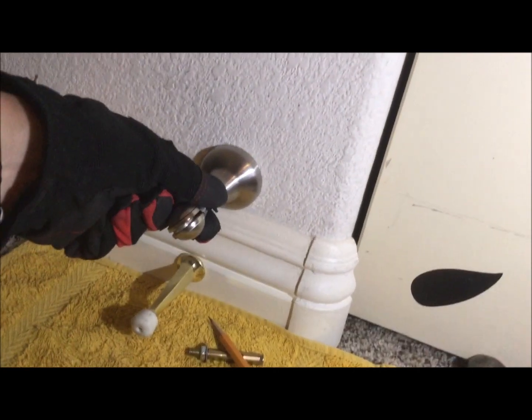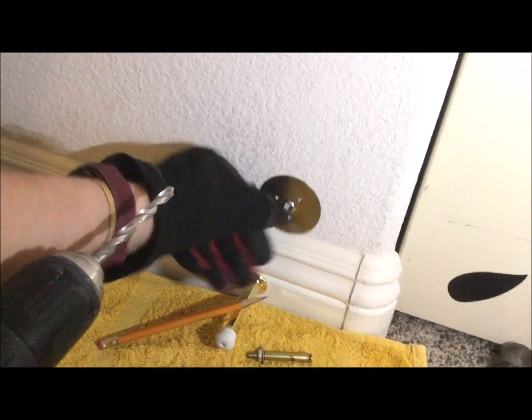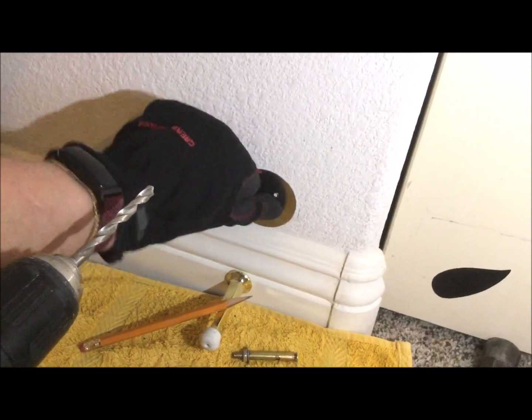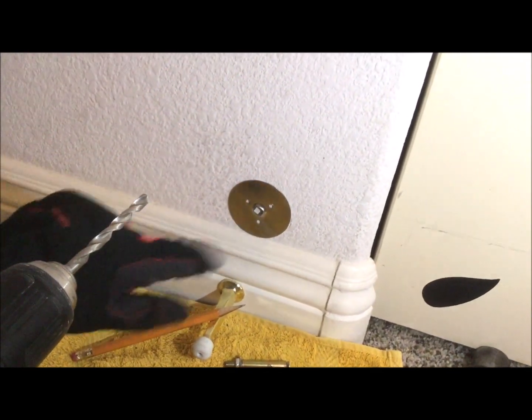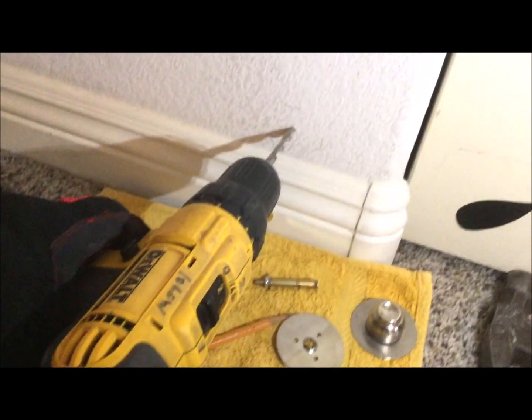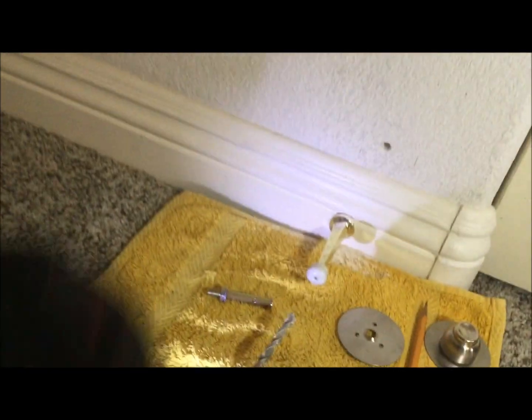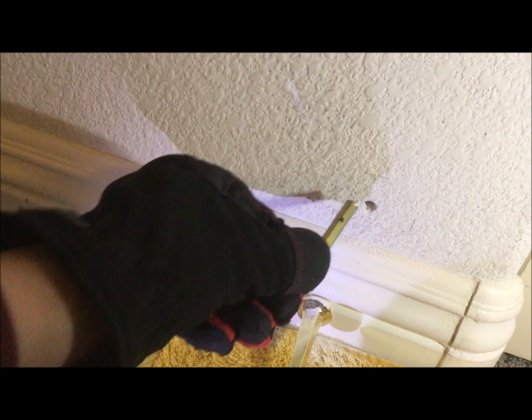This looks about right. Using the piece that came with the door stop, I'm going to place it where I want the door stop and then mark where I'm going to drill into the wall. This is the anchor that came with my kit, so I used a one-fourth inch drill bit to make sure the anchor would go into the wall.